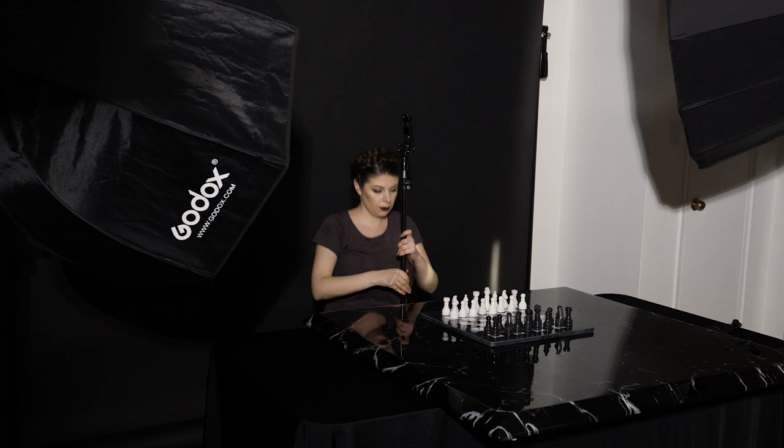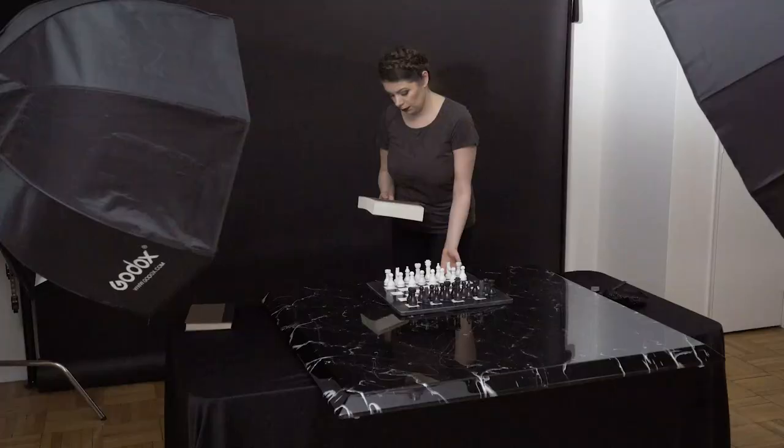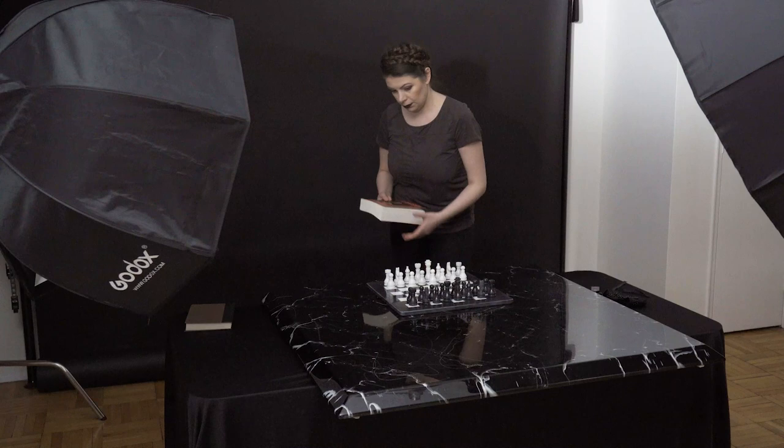Since I'm doing a self-portrait session I need to make sure the tripod and camera are positioned properly, so I'm putting a broom in the middle of the chessboard to imitate my body so I can lock the focus on it. I'm also putting a book under the tabletop so that the chessboard surface is more visible.